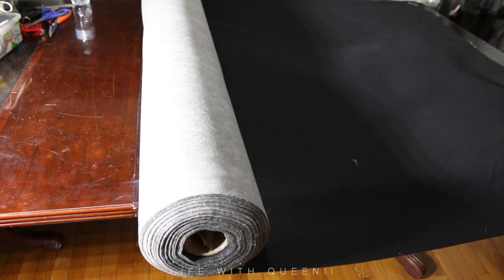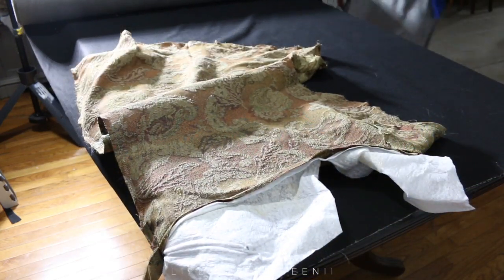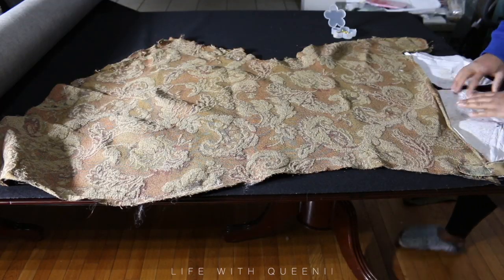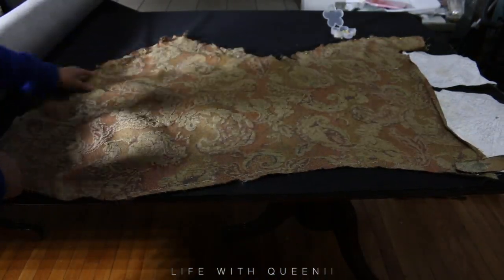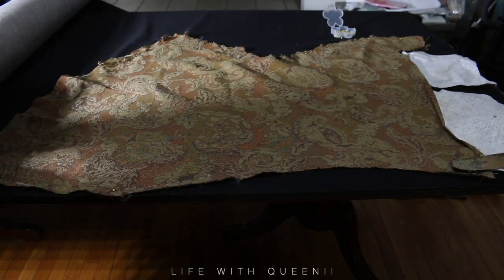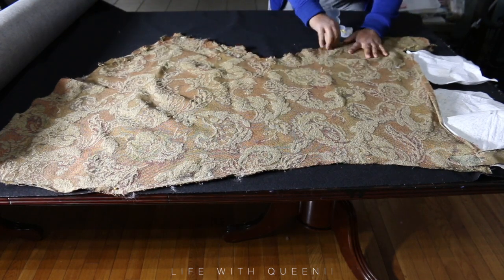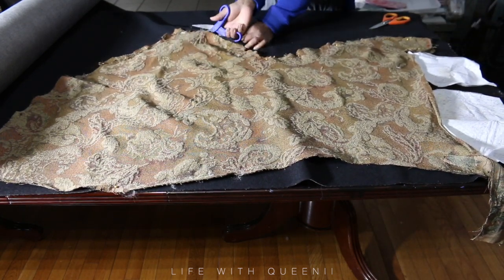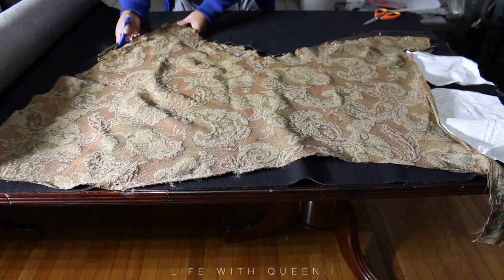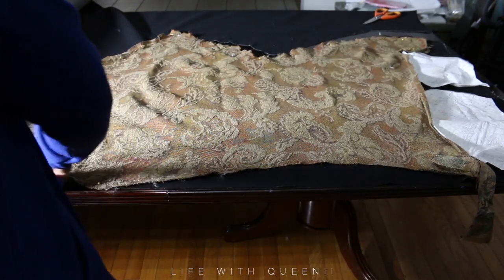This big roll of fabric from E Luxury Supply is over 30 yards — if you need a lot, definitely check them out. They'll order it for you if they don't have it all. This piece of fabric is from the back part of the chair. The chair has three panels — the middle and the two sides — and I'm using the original pieces as patterns to cut the same curves, because you don't want to freehand this and waste fabric. Leave an extra inch or two of fabric for pulling room.